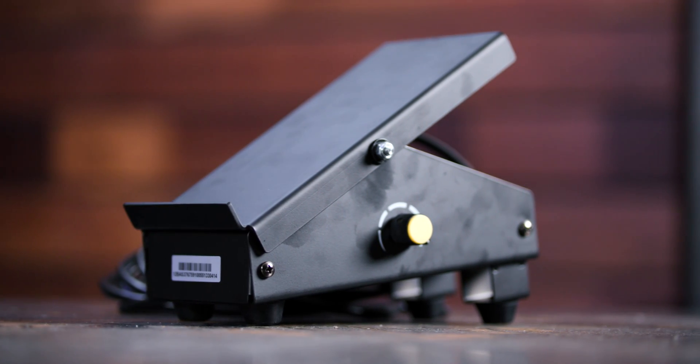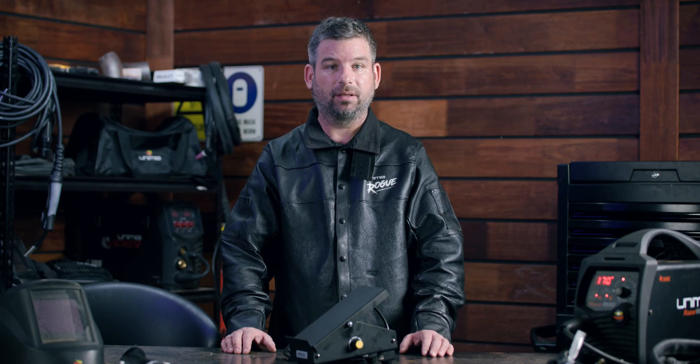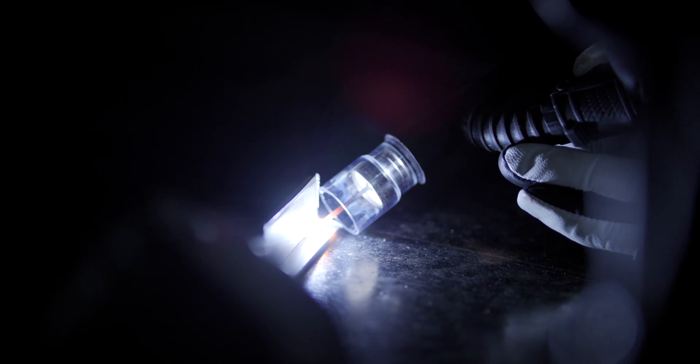G'day and welcome back to Unimig. A foot pedal or foot control can be used to control the amperage of your welder while you're welding. Is your weld getting too hot? Ease off the pedal and lower the amps, which lets the weld cool. The foot pedal gives you the complete control you need without having to stop in the middle of a weld and readjust.